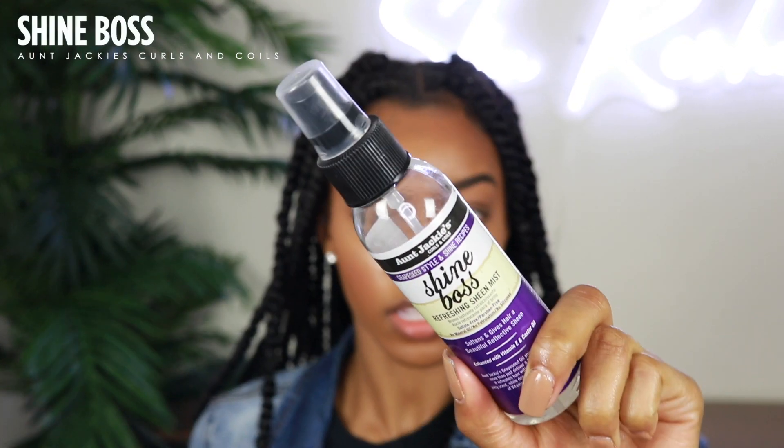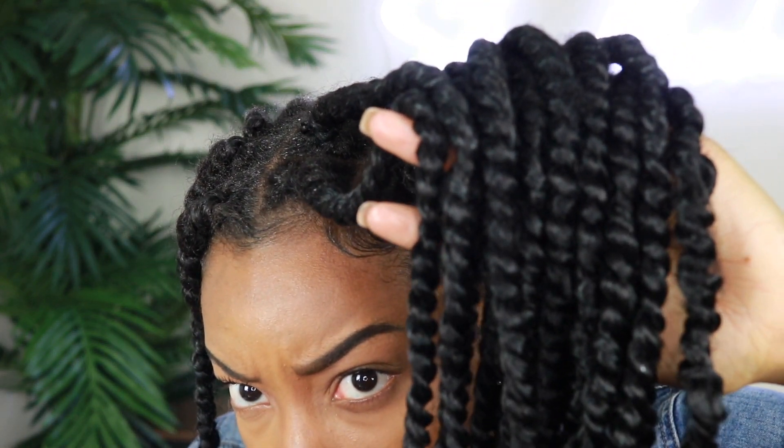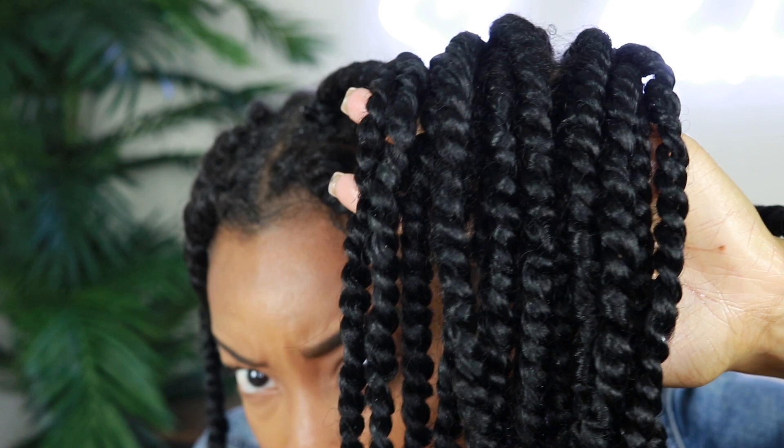For additional sheen, I take the Shine Boss — this is a refreshing sheen mist — and I just spray this all over my head, especially the top, and rake it down. As you can see, our twists have come to life; they've got some sheen and a little luster going on, and we're just rubbing that all the way down.